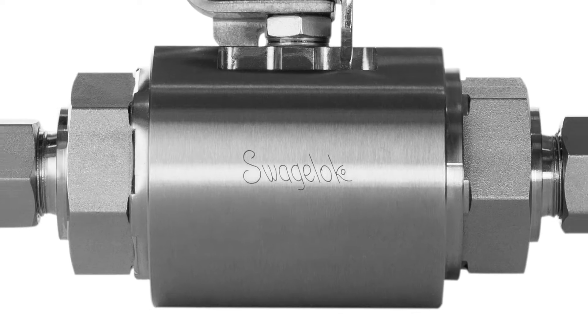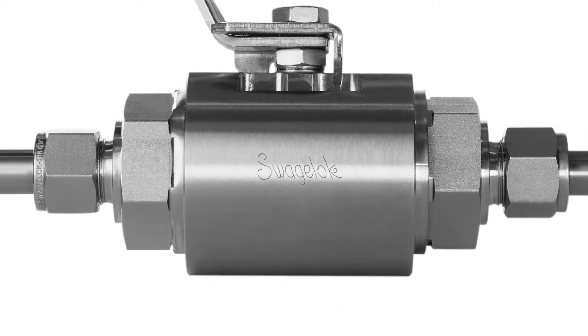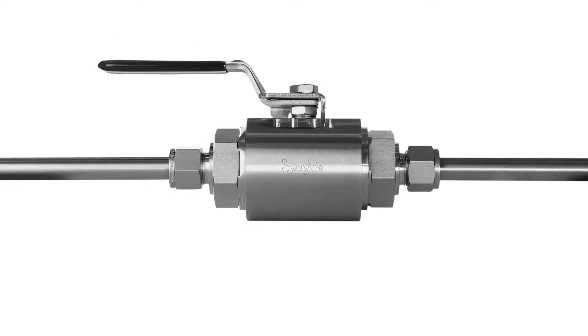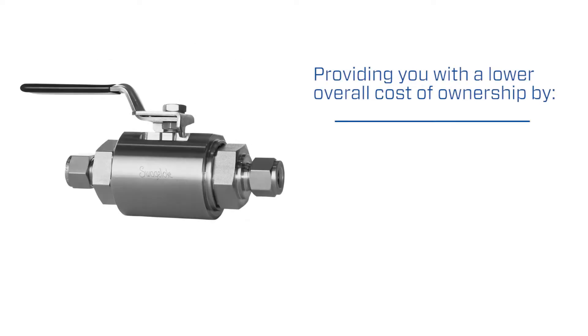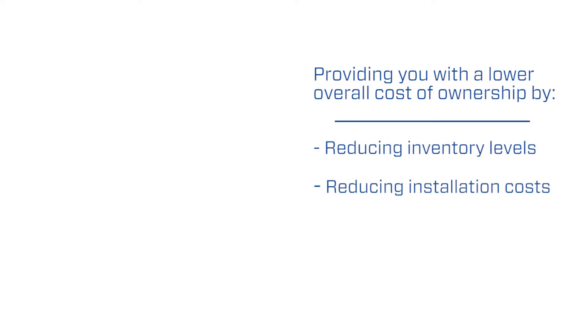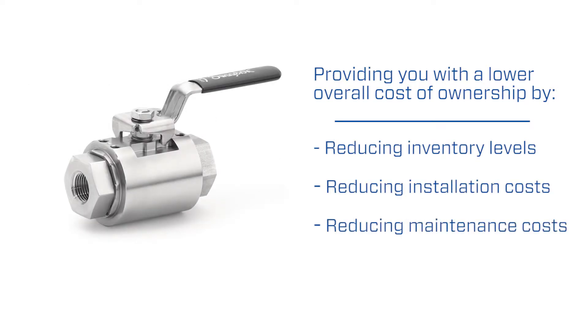The GB Full-Bore Full-Flow Ball Valve offers industry-leading performance, material selection, and end connections, while providing you with a lower overall cost of ownership by reducing inventory levels as well as installation and maintenance costs.